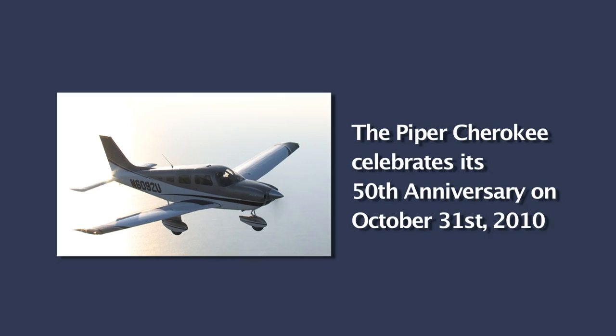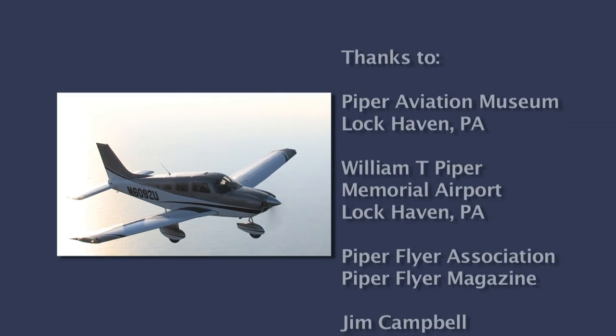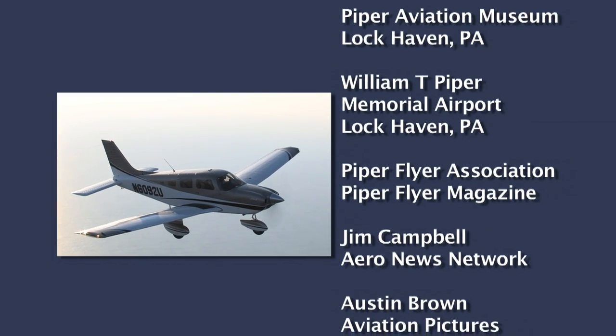The Piper team is now putting the same ingenuity and effort into the Piper Jet development, which will create the next 50 years of Piper.